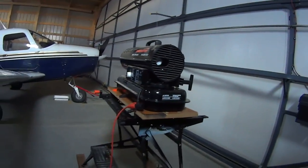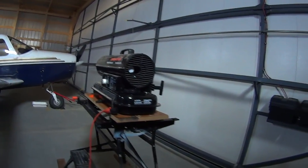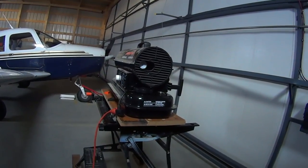Okay, so as you can see I've got it all plugged in. I'm just running an extension cord from my workbench.